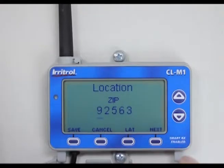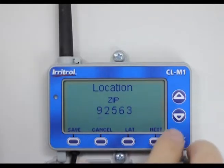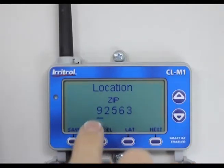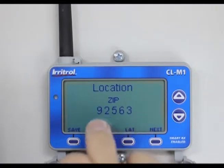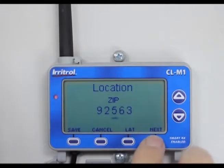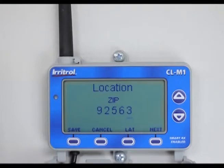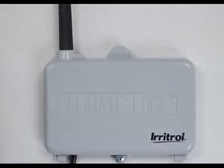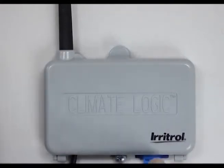I'll hit exit, come down, and hit location. I put in the zip code of where this controller is installed. If you have a different zip code, it's simple — here's what's flashing, the nine. Everything here in California is going to be a nine. I hit the next button, change digits using the up or down buttons, and save that zip code. Once the zip code is in, I'll close it and insert an SD card into the bottom of the Climate Logic. The SD card has 40 years of weather history based on that zip code.